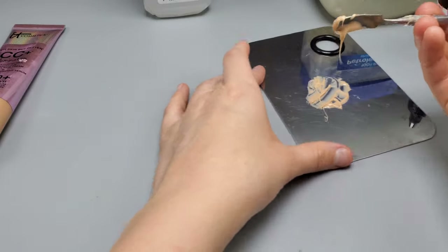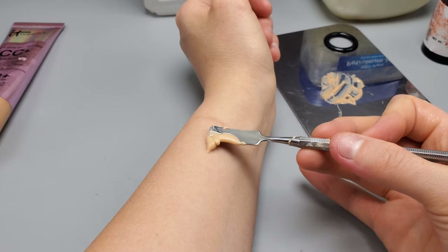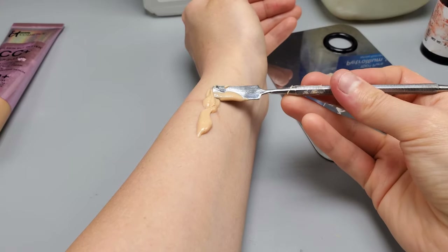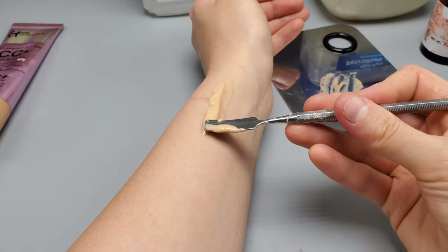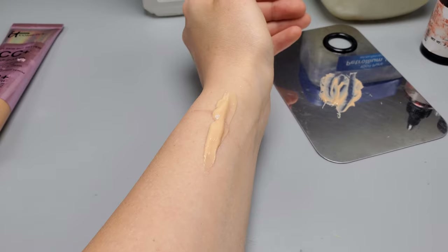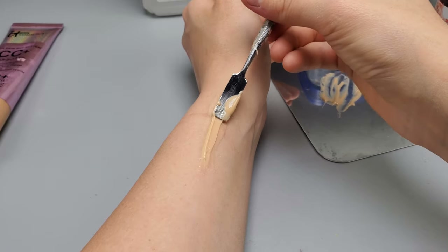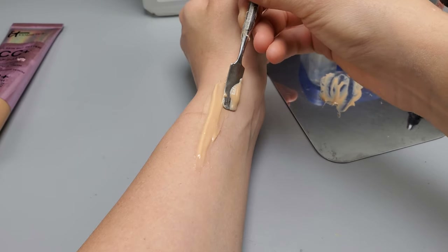You only have 10 minutes to work with this, but after about a minute or two it starts to very lightly set — that's when you want to start using it. It's a lot easier to make peaks and raised structures at that point. I'm applying it to a portion of my arm. You'll see later in this video what happens when you don't use an adhesive base, and what it looks like when you do.